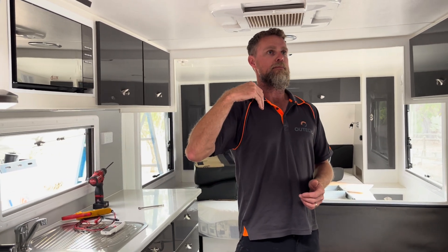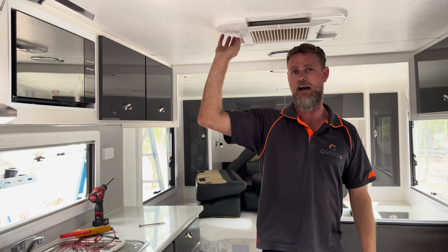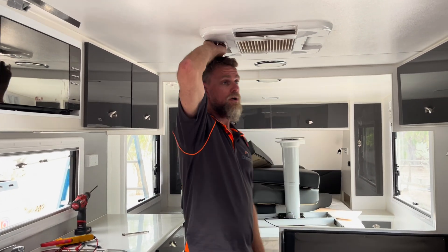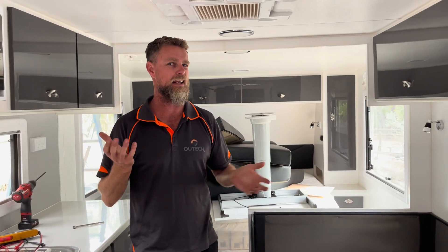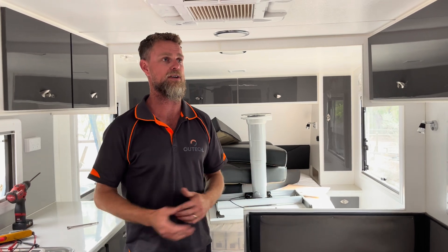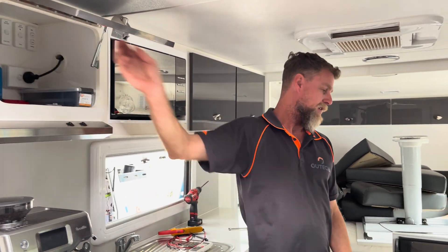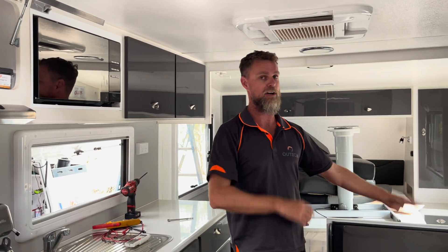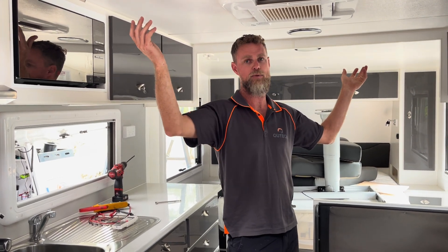From here, we're going to do the work we were engaged for - replacing the air conditioner with a Dometic Harrier Pro and installing a caravan up front. I'm also going to install two more solar panels. There are currently four panels at around 180 watts each - so 720 watts going through a 50A MPPT, which is a good ratio. Adding two more panels will potentially bring the total to over 1,000 watts of solar, with a second MPPT.